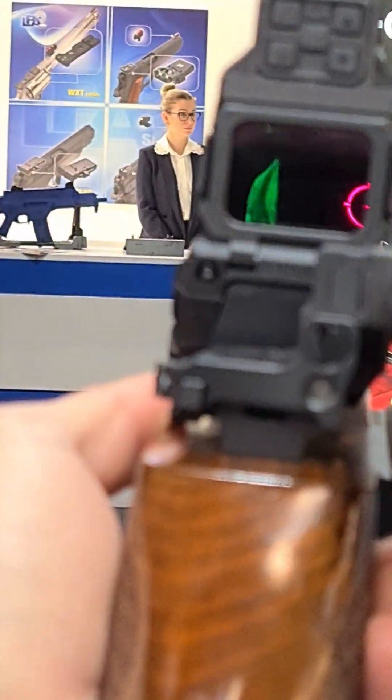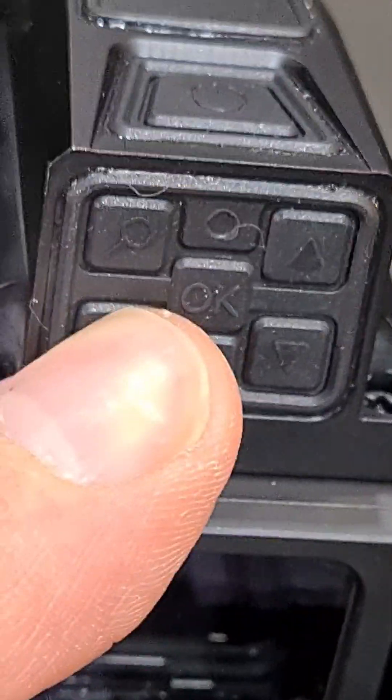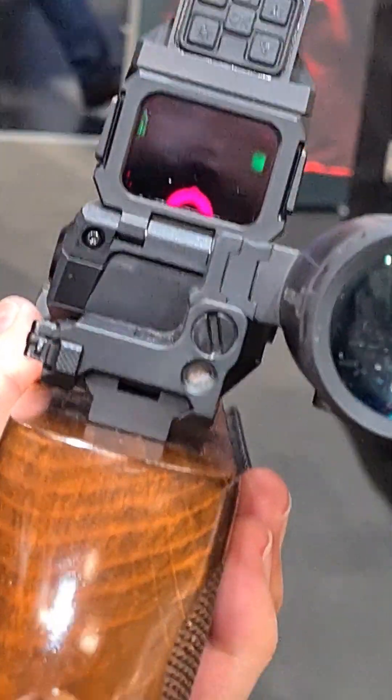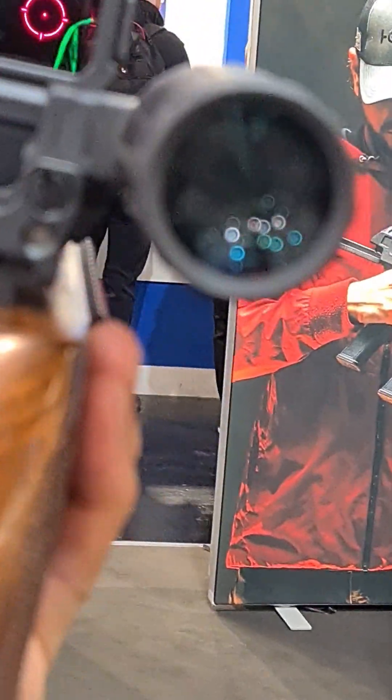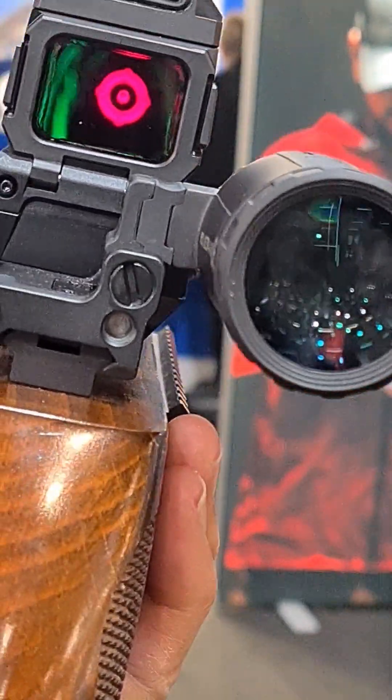Over here like this — very interesting. And then if you change modes here, you hold this down and it will go to like an outline mode. You can see outlines. So very interesting.